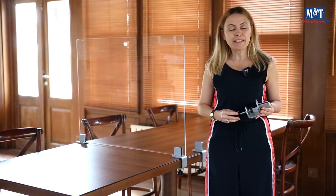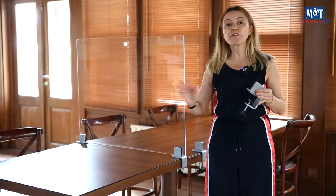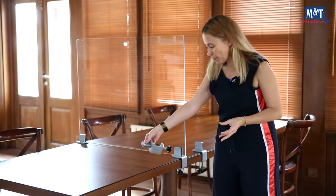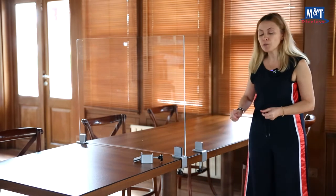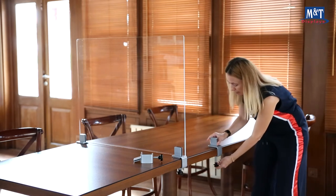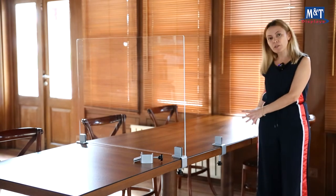The midsection clamp is easy to install with the help of the knob, without drilling or taping the table. Besides, it is easy to remove and relocate the clamp and partition to adjust the space on a table.